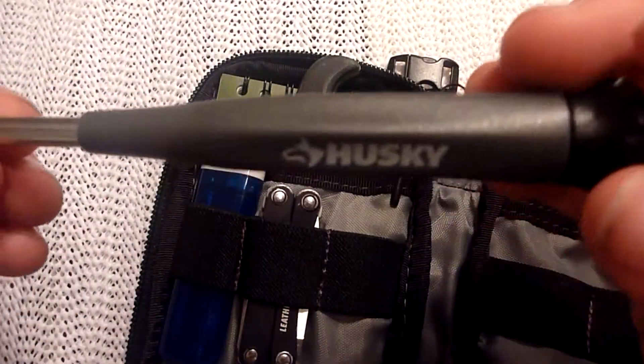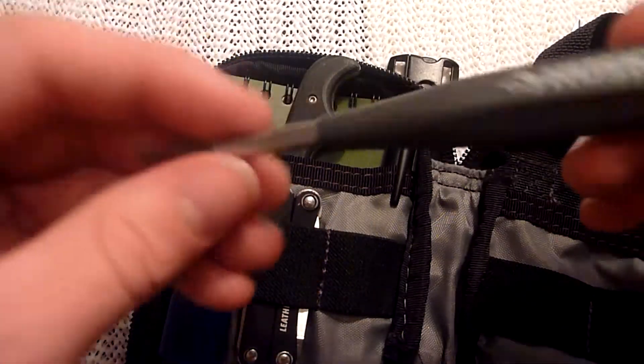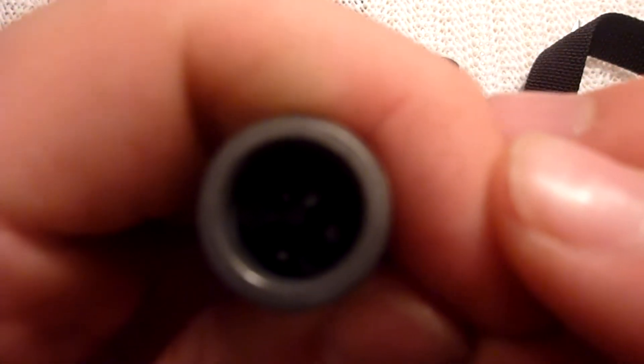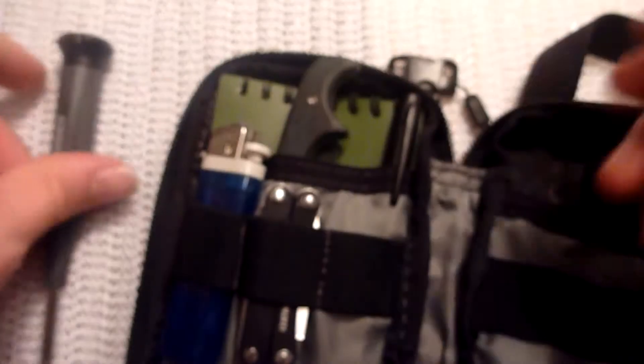Got a little Husky Torx bit driver in case I need to fix my knives — didn't get any blade play. Got a couple bits up in here, as you can see. Bits fit in there, comes right out, goes right back in.